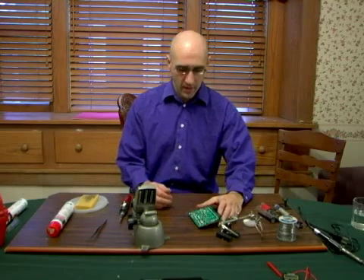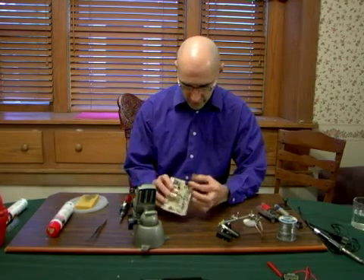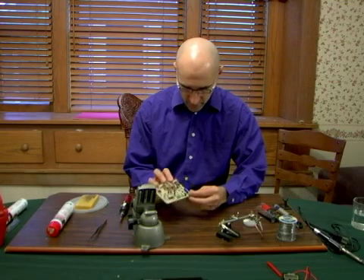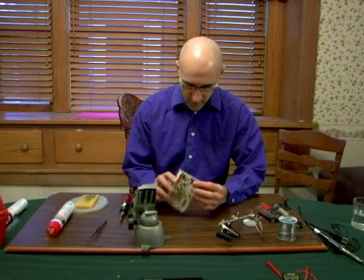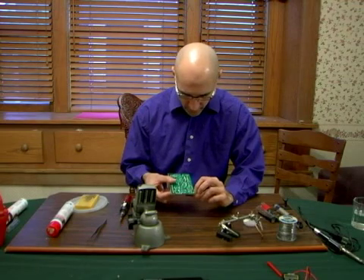Hi, my name is Ken D. Orlick on behalf of Expert Village. This is removing a component. What we're going to remove is this big can here. It's a capacitor, and the leads are right on the back here.